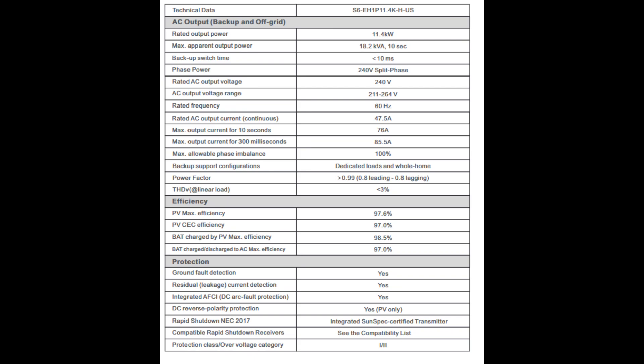Common troubleshooting issues include no grid connection, over-voltage, or battery communication failures. The manual lists alarm codes to help diagnose problems. On the technical side, the maximum DC voltage is 600 volts. The number of MPPT inputs varies by model — the S6 EH1P 3.8K HUS has two, while the larger models have three or four. MPPT stands for maximum power point tracking, optimizing solar panel performance. More MPPTs allow for more panels and more efficient energy harvesting.